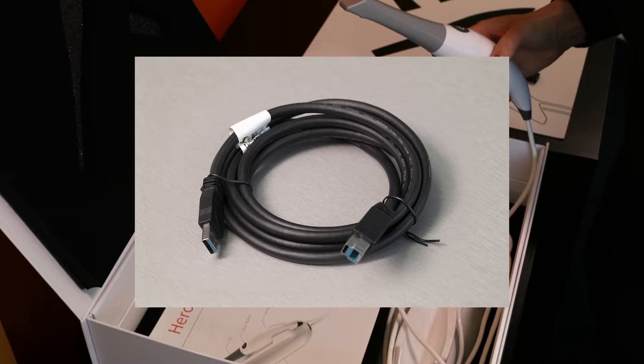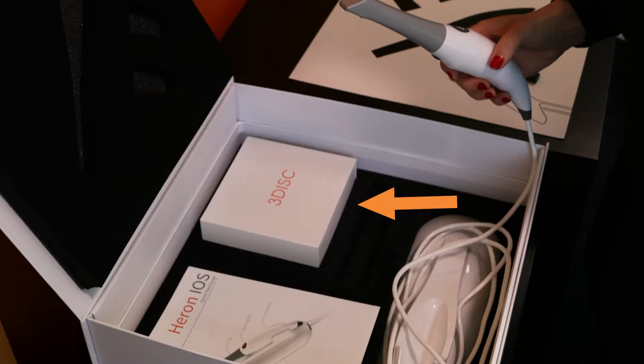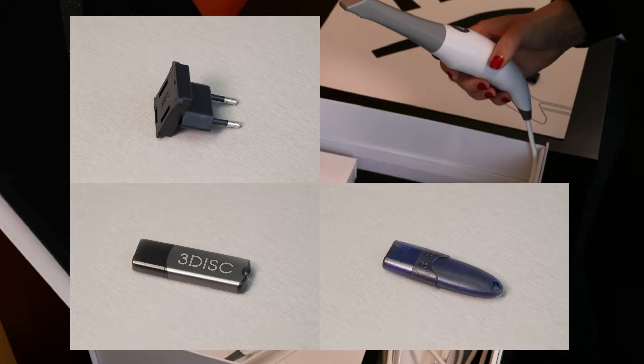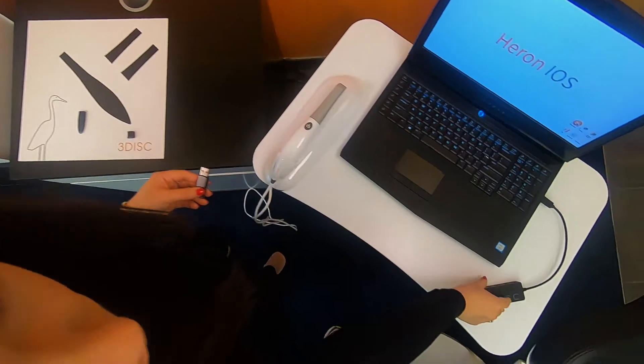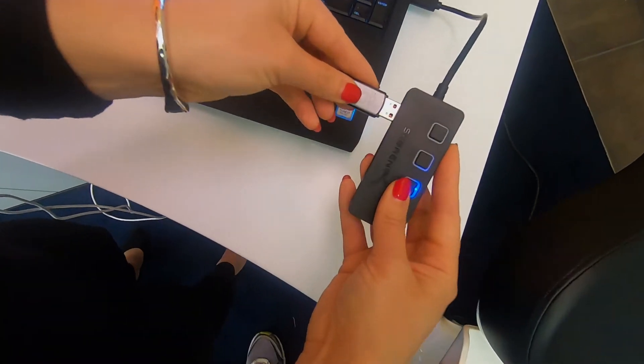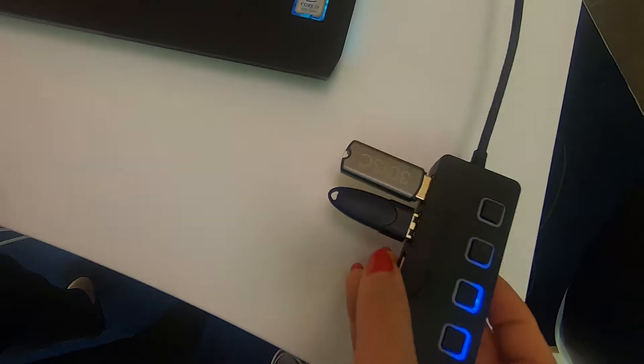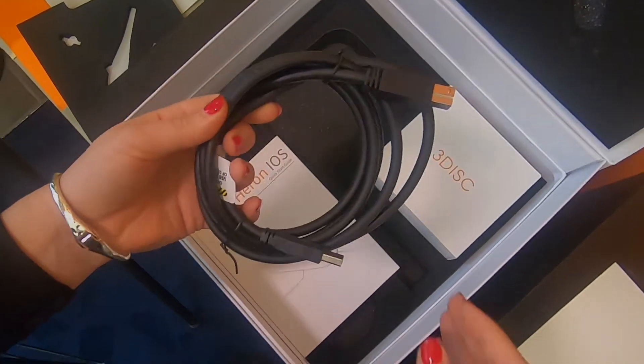Also included in the box are a USB 3.0 cable, a box with four electrical outlet converters, two software dongles, and an AC adapter.